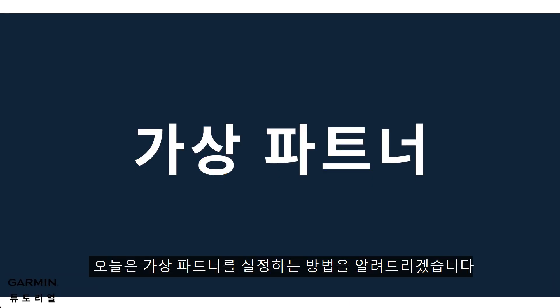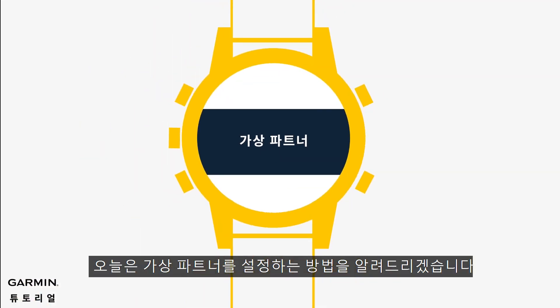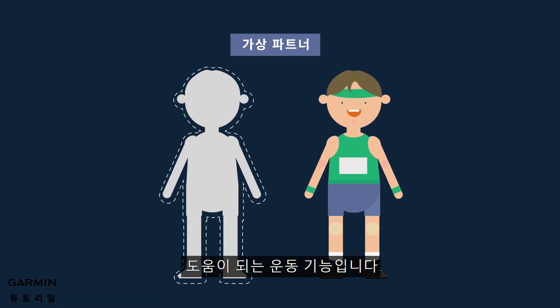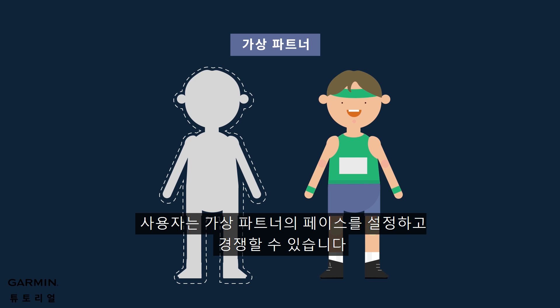Today we will show you how to set up the virtual partner on your watch. The virtual partner feature is a training tool designed to help you meet your goals. You can set a pace for the virtual partner and race against it.